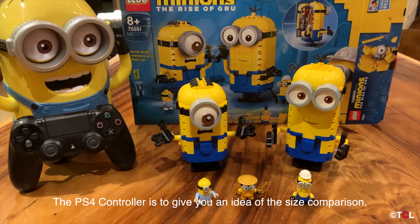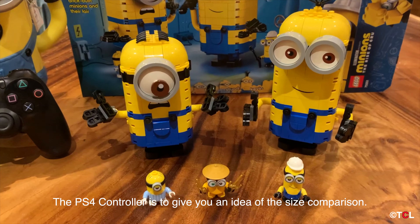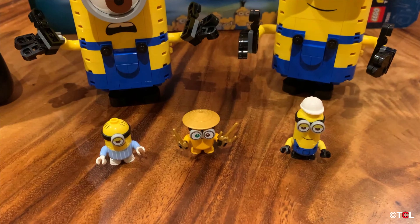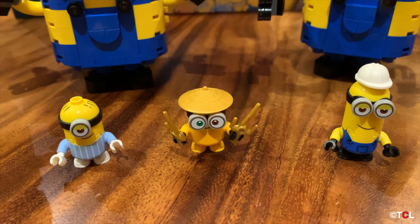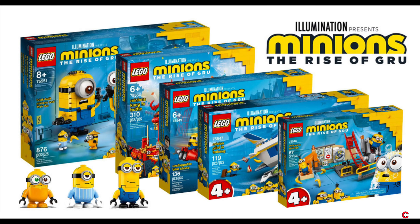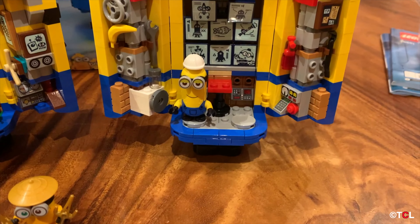And here you go guys — the completed build next to the PlayStation 4 controller to give you a good idea of how big this set actually is. Here's a picture to show you the other available sets for this Lego Minions series that they've launched.